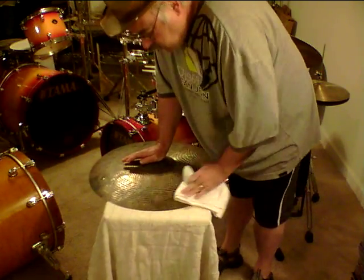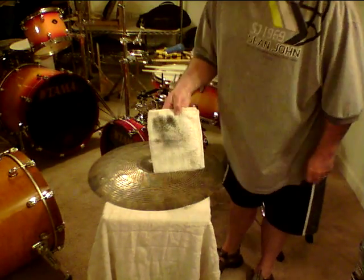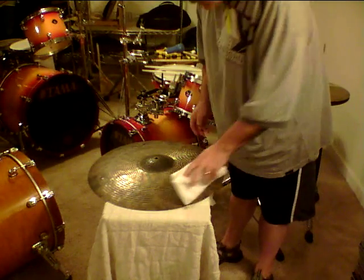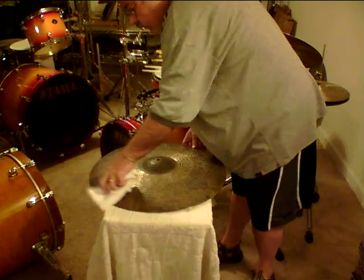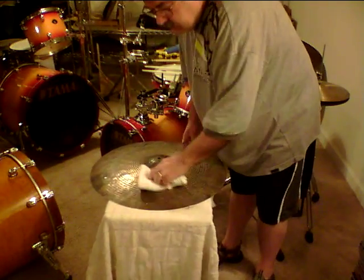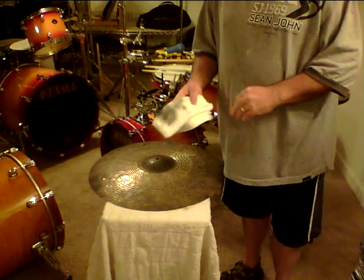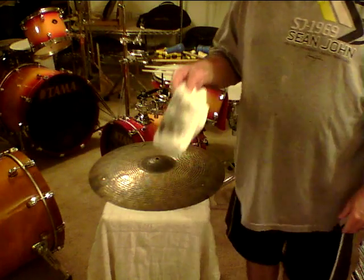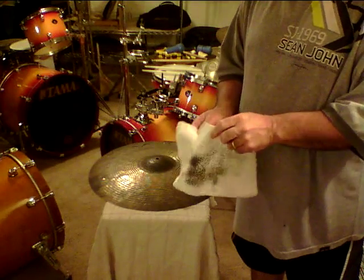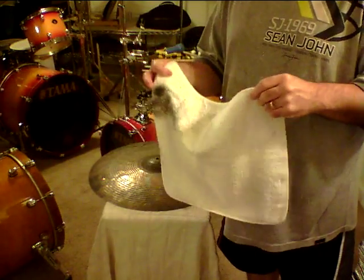Wow, couldn't really get much easier than that — and the wife gets screwed again. That's about as easy as it gets. Also, don't leave the acetone-soaked towel on other rags because you might have spontaneous combustion. Of course, when she sees the towel, she's gonna blow up anyway, so what can I say.